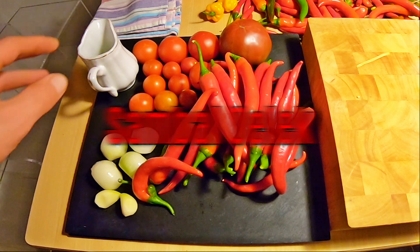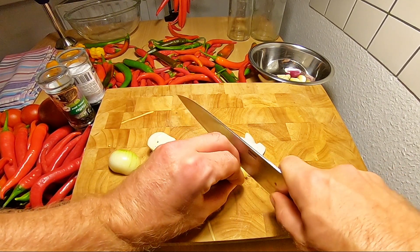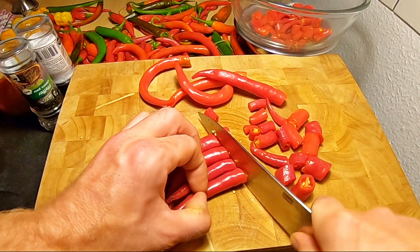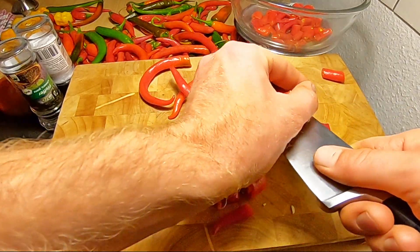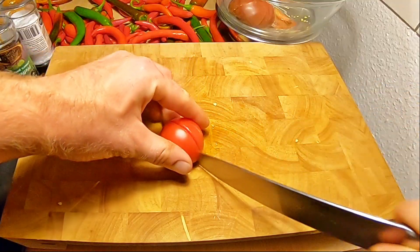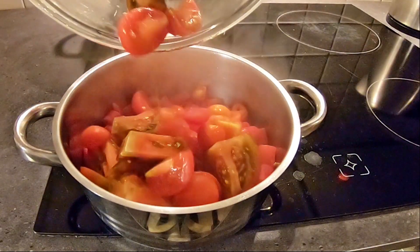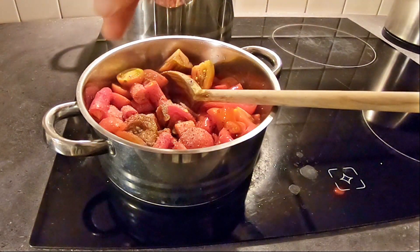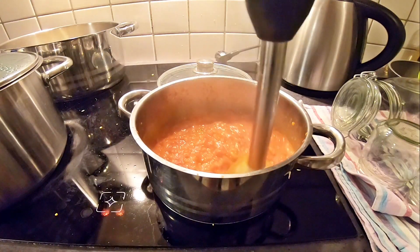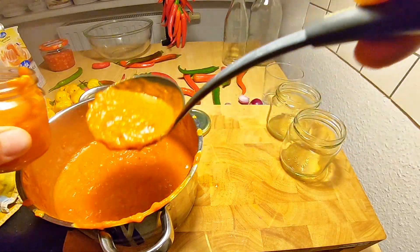Sambal Oelek: Was brauchen wir? Chilis oder Peperonis, Tomaten, Knoblauch, Zwiebeln, Salz und Pfeffer. Olivenöl nehmen wir zum Anschwitzen. Zuerst schneiden wir Knoblauch und Zwiebeln grob runter und schwitzen sie in Olivenöl an. Die Chilis grob runterschneiden – die Rezepte sind übrigens alle in der Videobeschreibung – und mit anschwitzen. Die Tomaten grob schneiden und auch mit anschwitzen. Eine kräftige Prise Salz und Pfeffer rein. Jetzt kochen wir die Sache 20 Minuten weich, dann wird sie püriert und in saubere Gläser abgefüllt. Heiß abgefüllt ist sie ein halbes Jahr lagerfähig, nach nochmaligem Abkochen ein gutes Jahr.